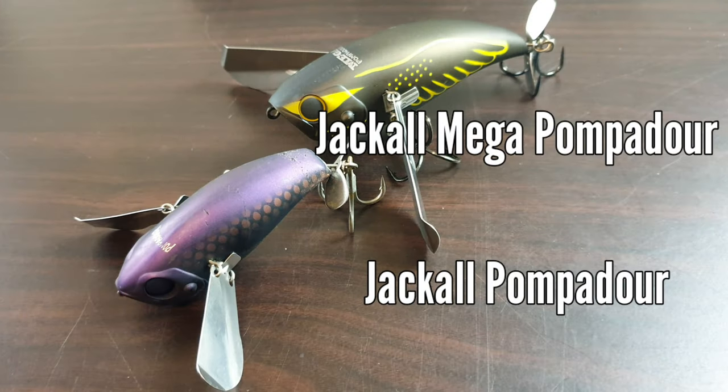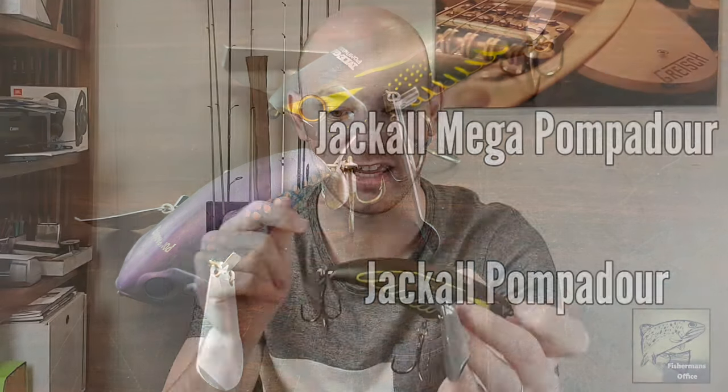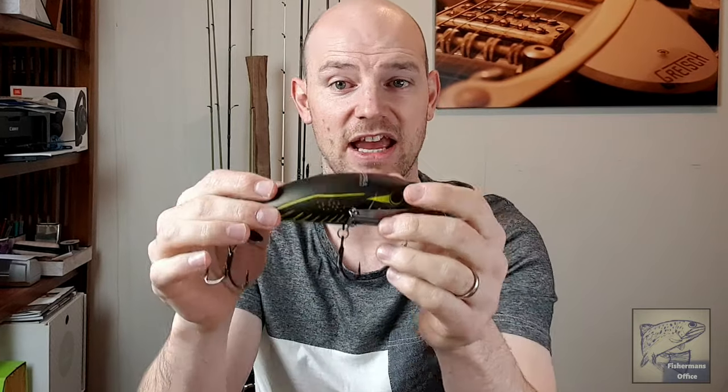This is the big brother — the Jackal Mega Pompadour — which is exactly the same lure but a hell of a lot bigger and a hell of a lot louder. The standard Jackal Pompadour is loud enough as it is, but this is just ridiculous — you could hear this in a thunderstorm. Looking forward to getting this out now that I've got a couple of bigger rods that can throw heavier baits.